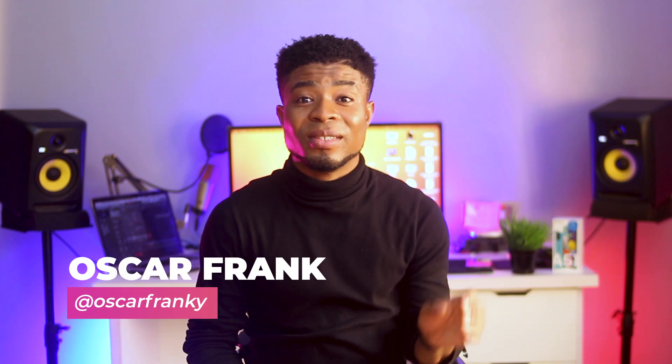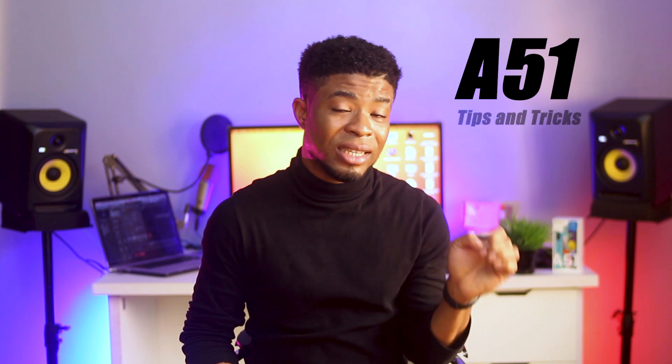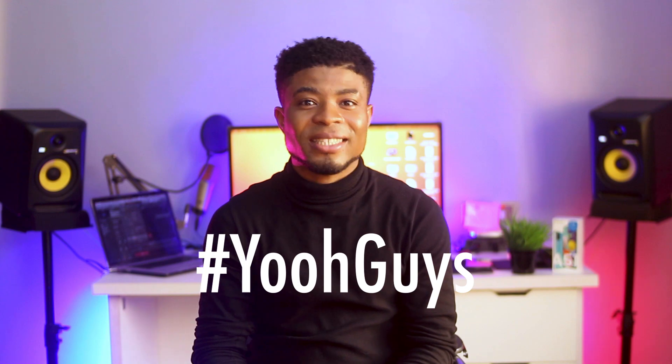Hey, what's going on guys, Oscar Mini here and in today's video I'm going to be sharing with you guys my top 25 hidden and advanced tips for the Samsung Galaxy A51. So without taking much of your time, let's get started.